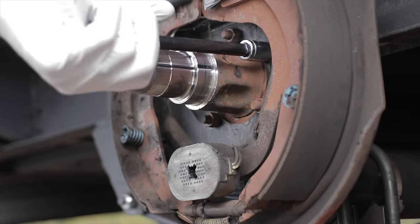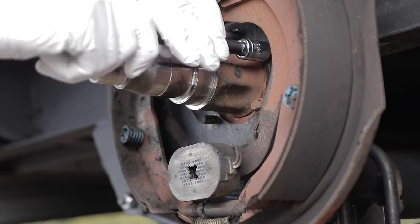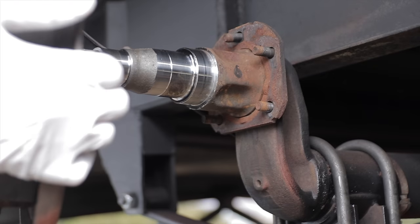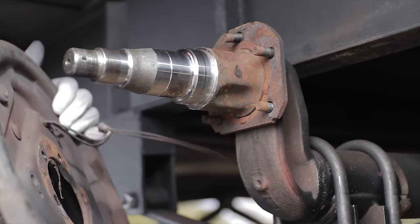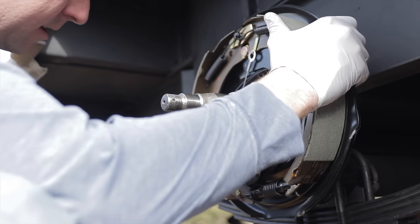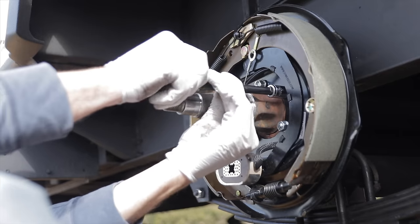Since we're changing out to automatic adjusting brakes, we just have five bolts to pull off these 12-inch electric brakes. Once we've removed the hardware, we can pull the assembly off, cut the wires, and set the old brake aside. Now we're simply going to bolt on the new assembly and tighten down the hardware, alternating in a star pattern.